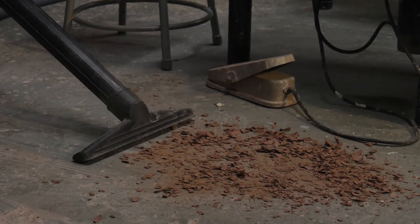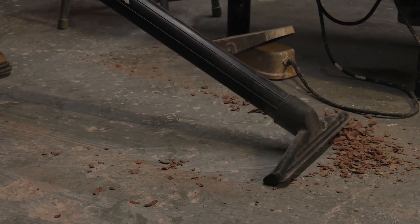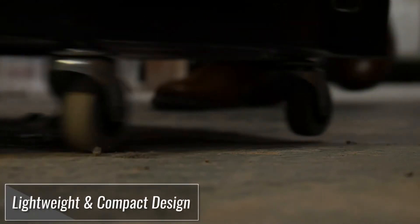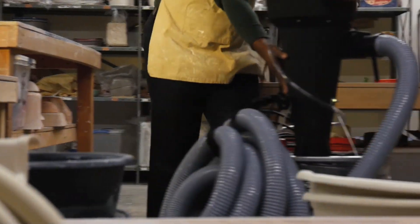ClayScapes uses the Dust Cobra to clean up the studio and it has been fully integrated into their cleaning procedure. Its portability and versatility make it a perfect solution for nearly all ceramics environments.